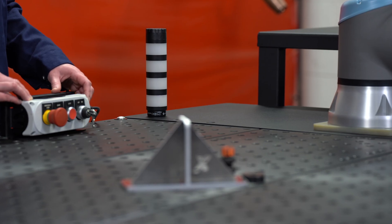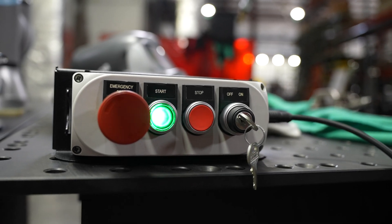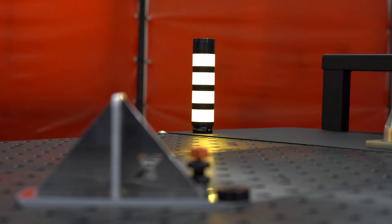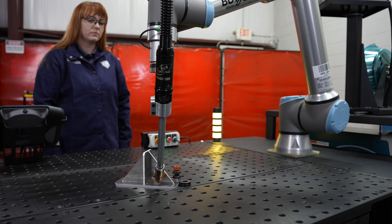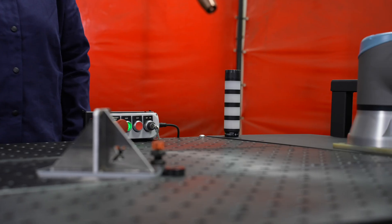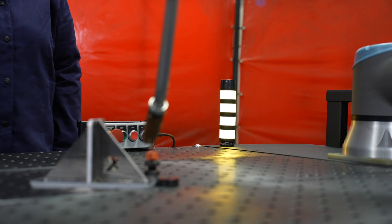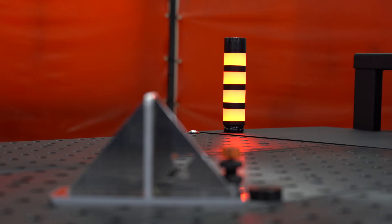Right now the robot is in a wait-for-action state for the operator, so our start button on our button box is flashing. When we hit play, our light tower goes yellow indicating that a weld is in action. At any time while the robot's running, we can see the light tower indicating we are in action. Once the robot returns to its initial point, the button box flashes green again and we're ready to play again. The other status we'll see on the light tower is red, indicating that there is an emergency or a stop.